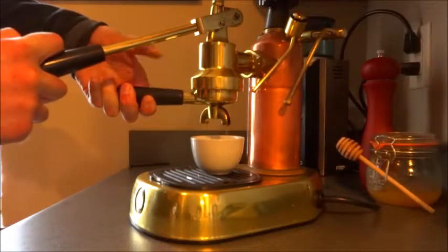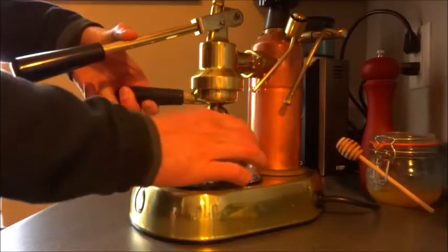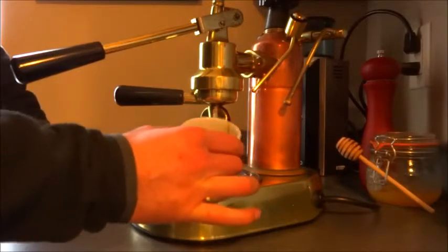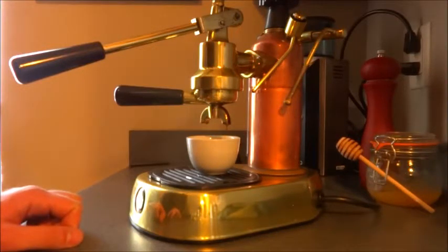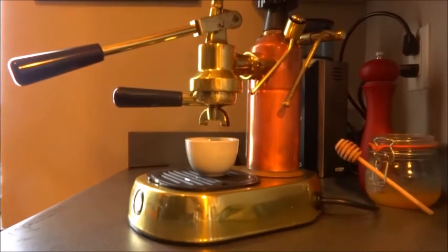That's a little light — I probably would want a bit more bean and a little coarser ground for next time. But it just gives you an idea of how easy it is to pull a nice shot with this. I'm sure I forgot to mention something; I'll put that in the listing description, but until further notice, that'll do. Thank you for watching.